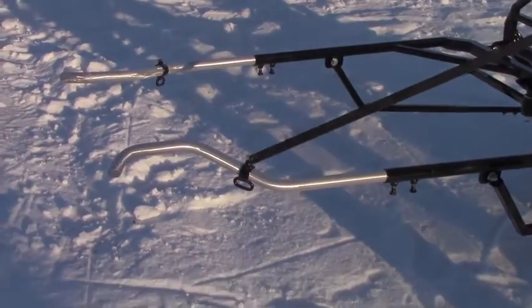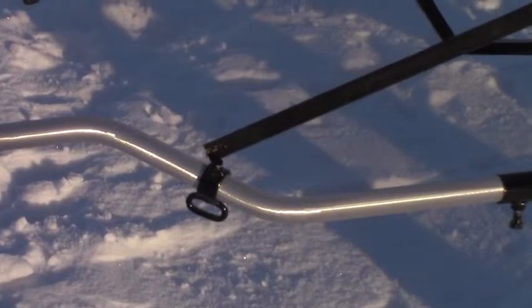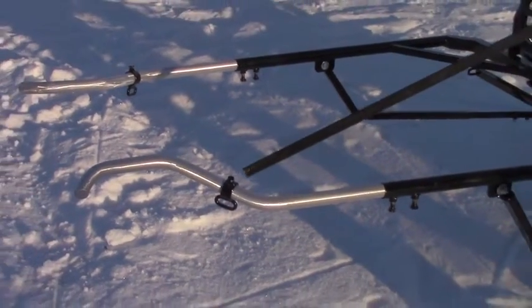I have a sliding adjustable footman's loop on here that locks very securely with a set bolt. You can adjust that to wherever you need it to accommodate various height horses, length of horses, and different harness styles.